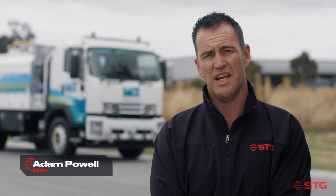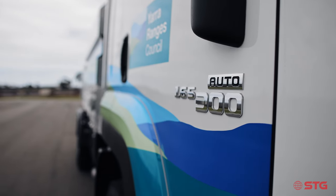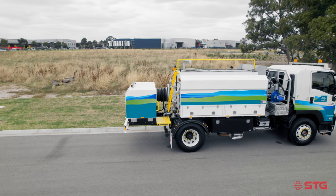I'm Adam Power from STG Global and I'm standing here next to the new Isuzu FVD. It's an 8,000 litre water truck also with a built-in jetter and a hydraulic hose reel.